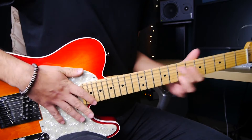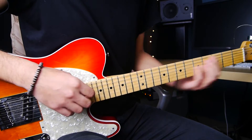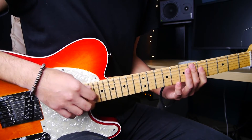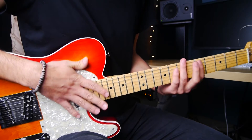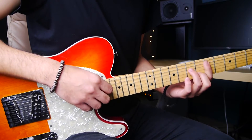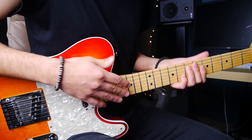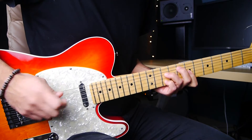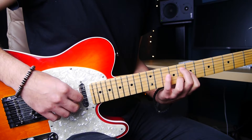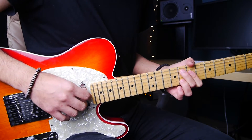Then I go into an inversion of that, because the next melody note is the 4th — or the 11th — of D. The easiest thing to do is usually to go to the next inversion. I could just keep the same chord and play the note, but I want to make it a little more interesting by changing inversion. I'm going to give it more flavor by removing the 7th and making it a triad with an 11th.